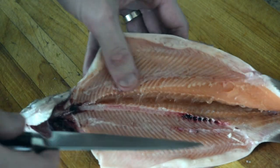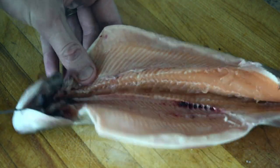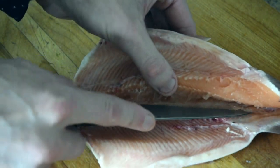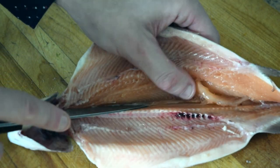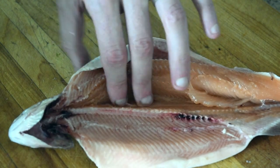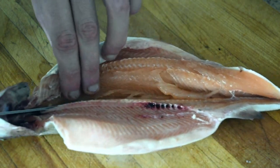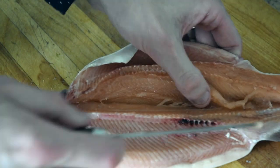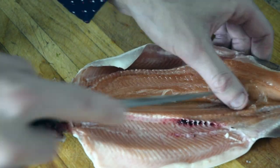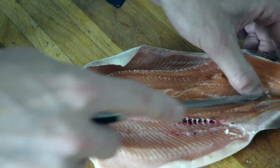Now that we have those bones broken apart from the spine, we want to debone the fish. Basically what you are doing is you are following the spine down. And then like so.